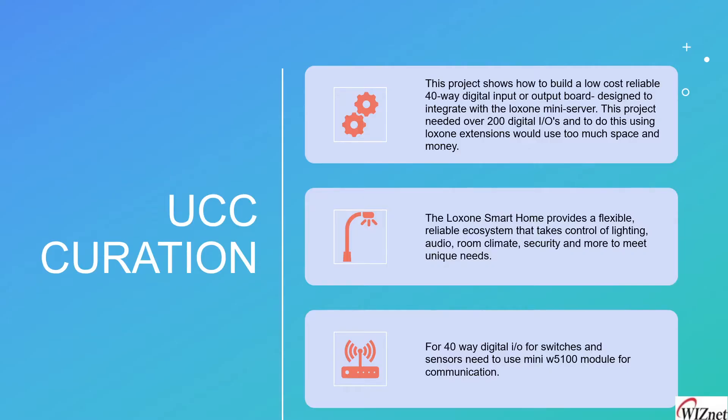This project shows how to build a low-cost, reliable 40-way digital input or output board designed to integrate with the Loxone mini server. In a large building or corporate office, there may be lots of sensors and switches that need to be connected together, requiring over 200 digital I/Os. To handle that without using expensive Loxone extension modules, we use our module — the Funduino W5100 Ethernet module.